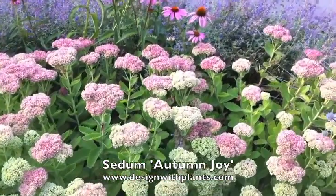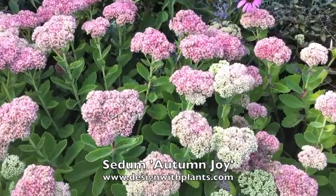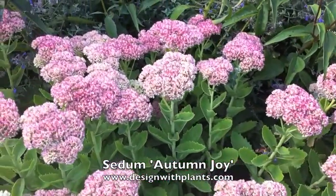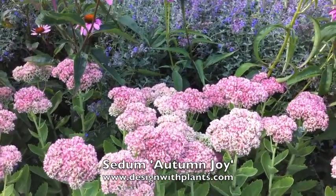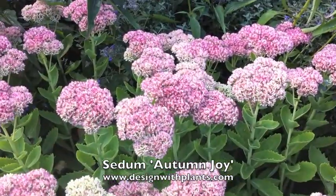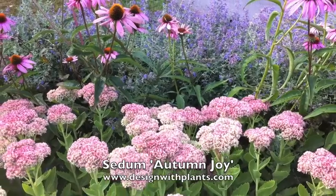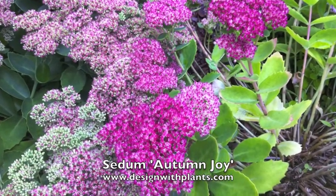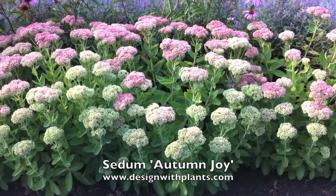Water: these like regular garden water to do their best — I wouldn't call them drought tolerant by any stretch. Deer resistance: I do not know on that one. I believe sedums are not very popular with deer, but I don't want to tell you wrong, so I'm going to pass on that. Here you see the nice bright pink color, and that's what the whole plant's going to turn into shortly.